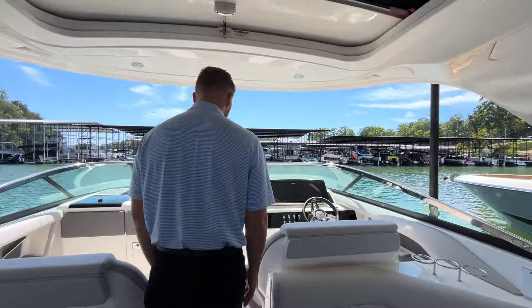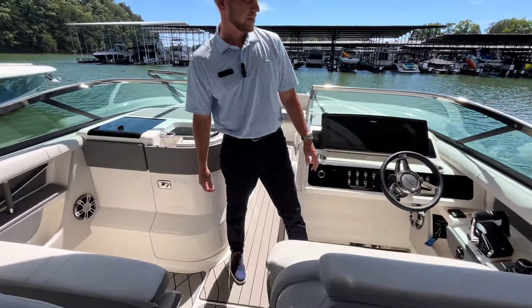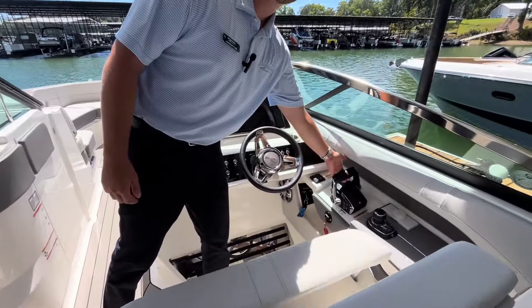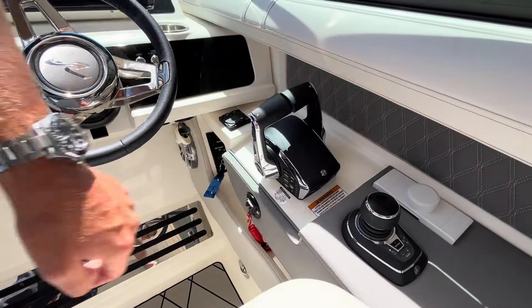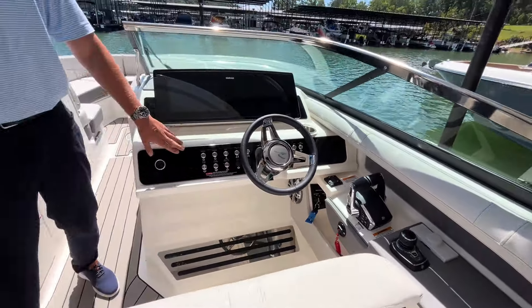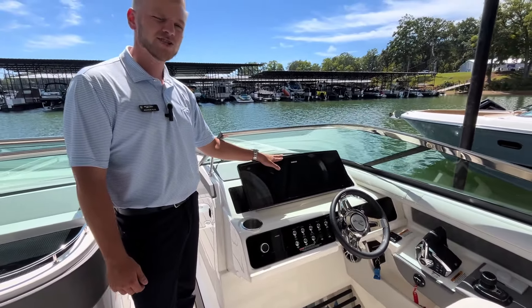Moving forward to the helm, we have two captain's chairs. This boat is equipped with dual engines, so you will have digital throttle, and with the dual engines you're going to get the joystick included. There's also a full Fusion audio system with twin 8-inch Simrad displays.